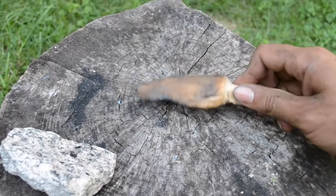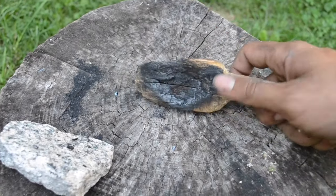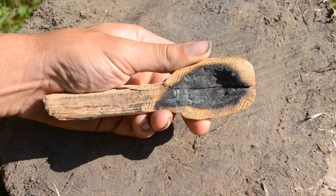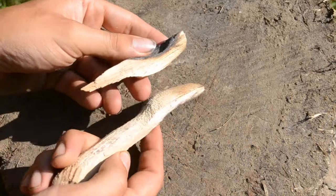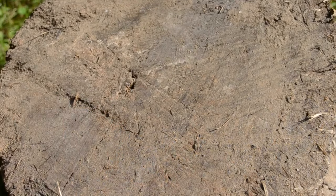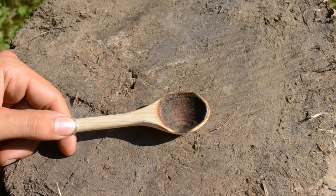So we've got a problem here — the burning has created a crack in the wood. I guess this means it wasn't dry enough when I started. I tried to do a bit of finish work but it just made things worse, so I'm going to start over from the beginning. Skip back to where we left off. I'm also going to skip most of the finish work as it's just more grinding against a stone.